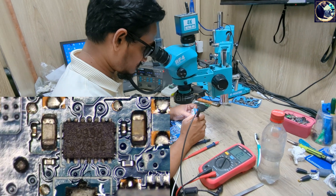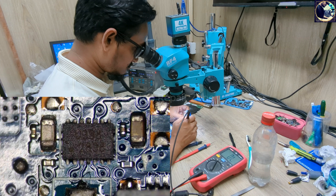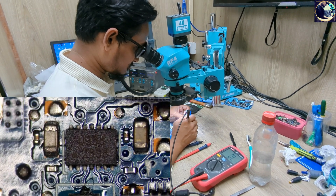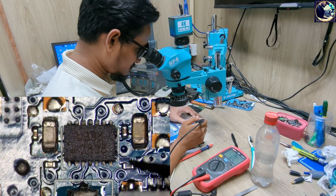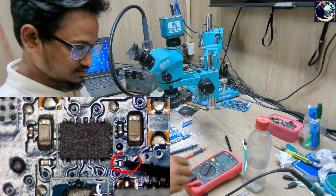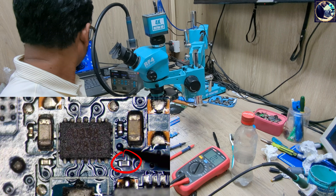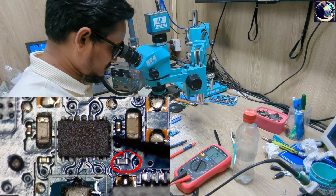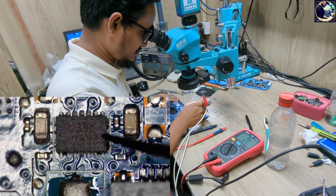Unfortunately my microscope camera stopped working, so I can't record this process. Now I will show you with another video. As you can see, this is the secondary IC and capacitors one and two are connected with this IC. This capacitor was faulty — it was shorted — so I just replaced this capacitor and the board is okay.